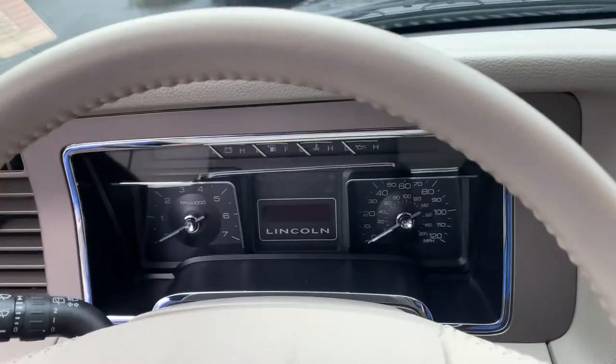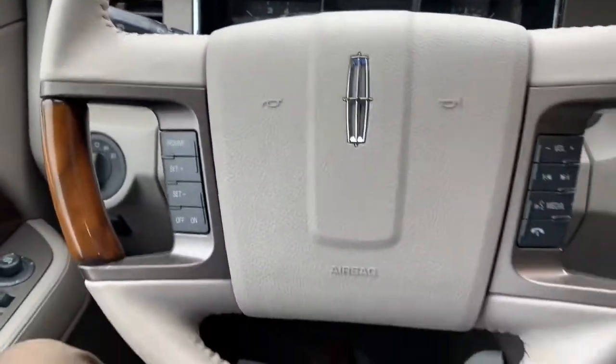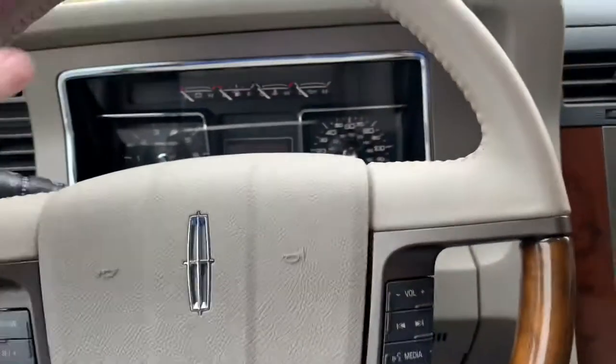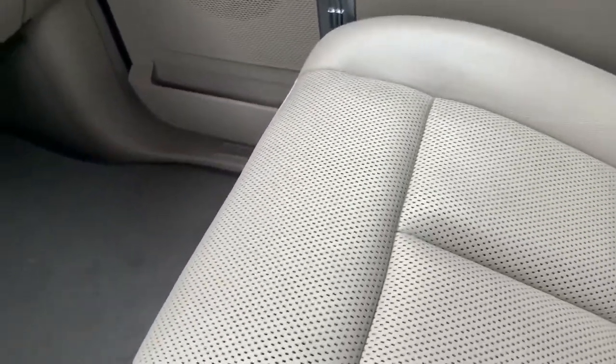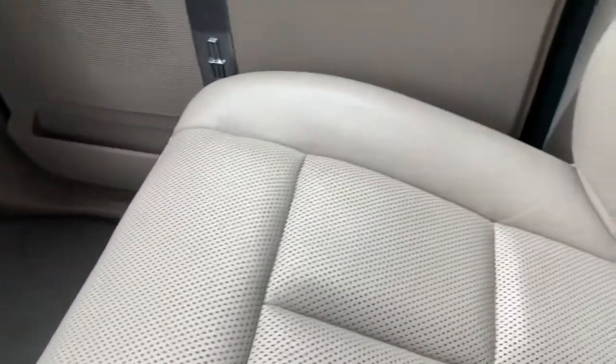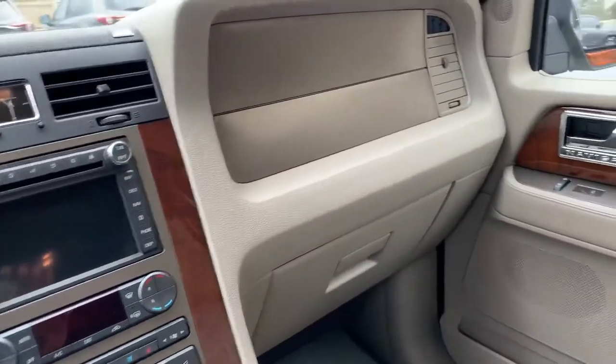The dash doesn't look like it has anything — this looks brand new, and everything's just real clean. Steering wheel is clean. I don't really see anything in the perforation of the seats, and I mean this is just really nice.